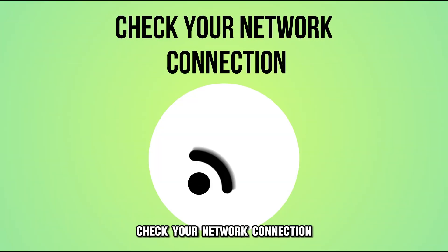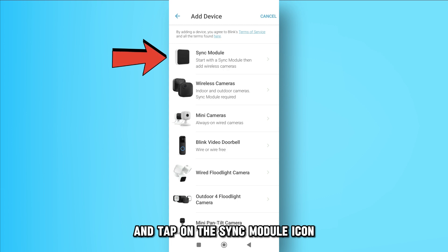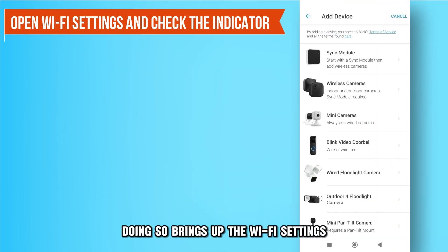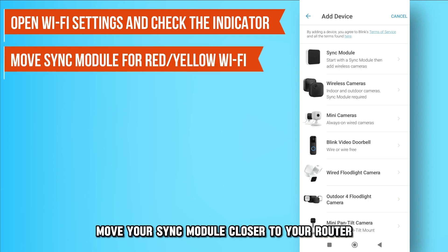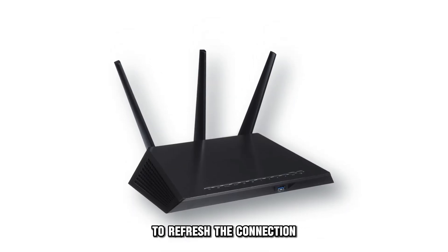To fix these, check your network connection. Launch your Blink mobile app and tap the Sync Module icon. Doing so brings up the Wi-Fi settings. Look for the Wi-Fi indicator. Move your Sync Module close to your router if the Wi-Fi indicator is red or yellow. You can also reboot the router to refresh the connection.